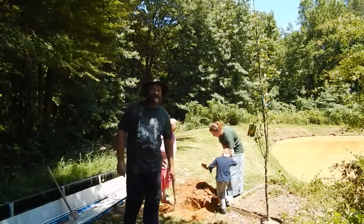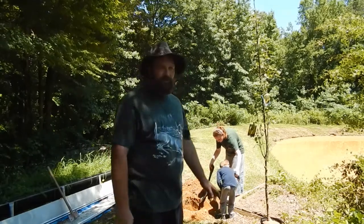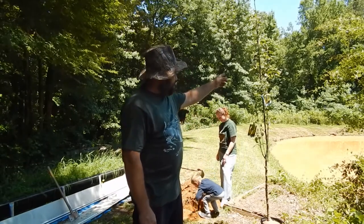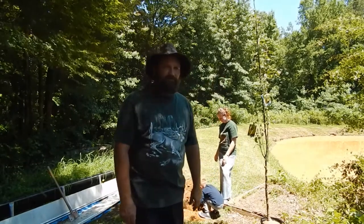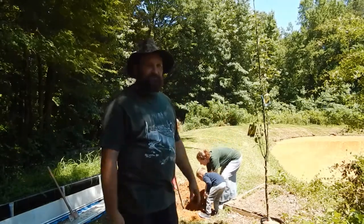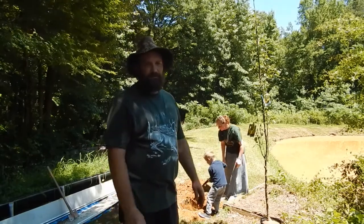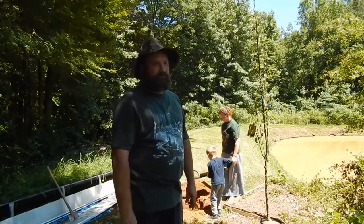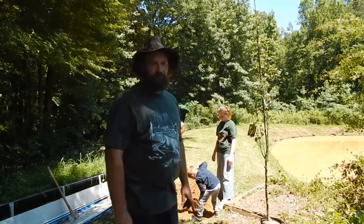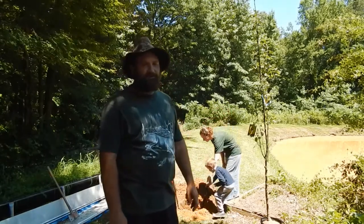Hey, welcome back to Homegrown Country Homestead! We talked in the last video about a pear tree that was bought at First Monday, and here it is — we're planting it today. I think this is the first time all of us have been together on video. We planted some hybrid poplar trees out in the front yard before, but I think this is the first time we've had everybody on video.